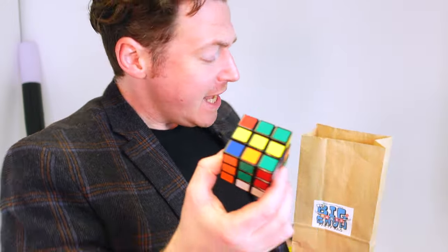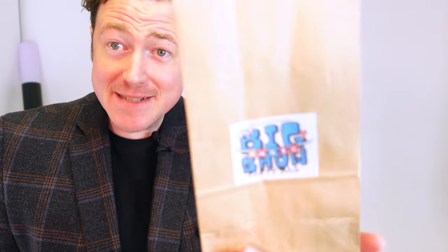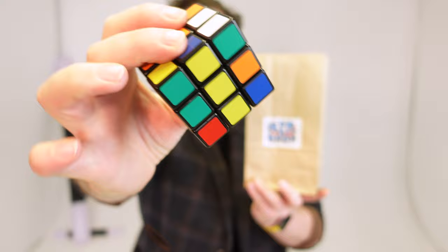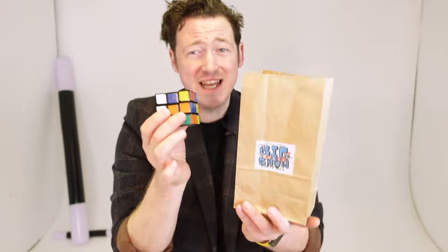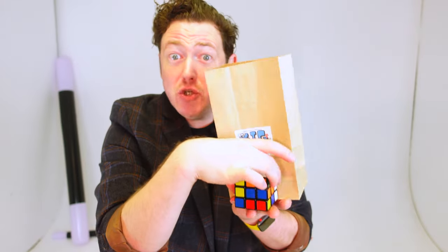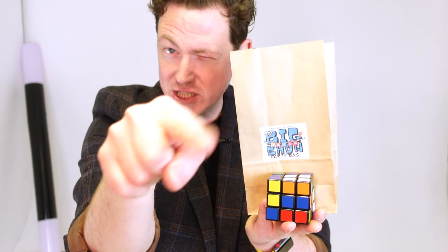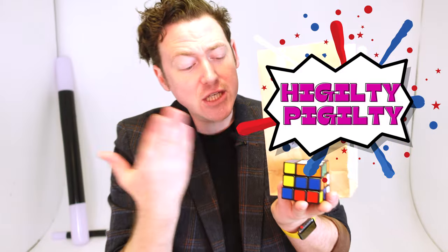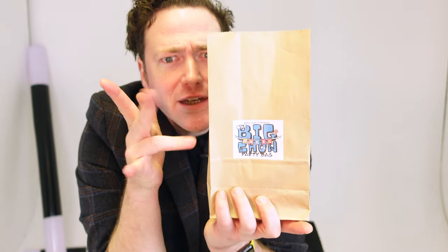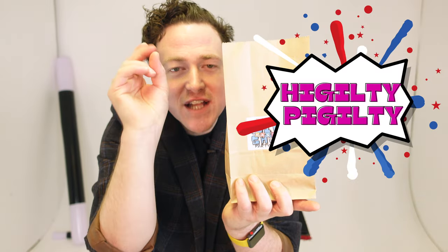A Rubik's Cube magic trick. And it's an empty paper bag that says 'magic birthday party magic show party bag.' I want everyone to find their favourite colour on this cube. Find your favourite colour and really remember it. There are six different colours, six different sides, and all you have to do is mix it up to make it solved — one colour on each side. I do have the empty magic bag that can do it. Put it in the bag, everybody point at the bag, spin your fingers round and say the magic words: Pigglety Pigglety. I can feel it solving. Pigglety Pigglety — and the magic is done.